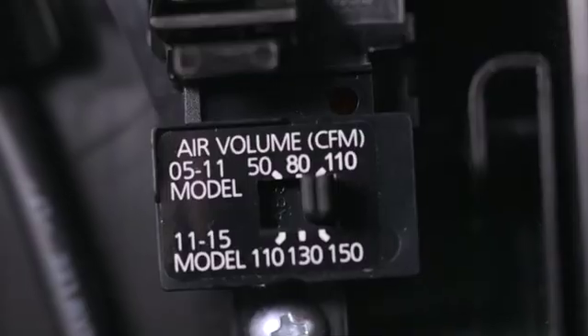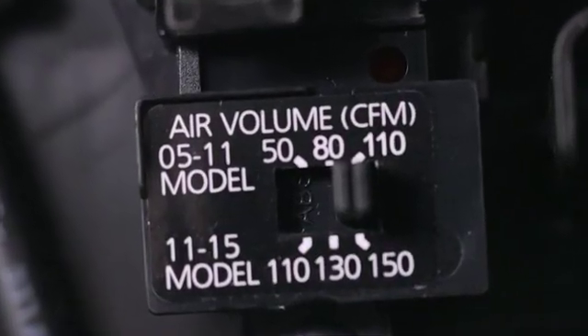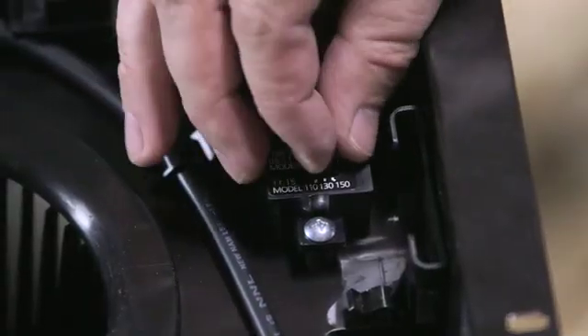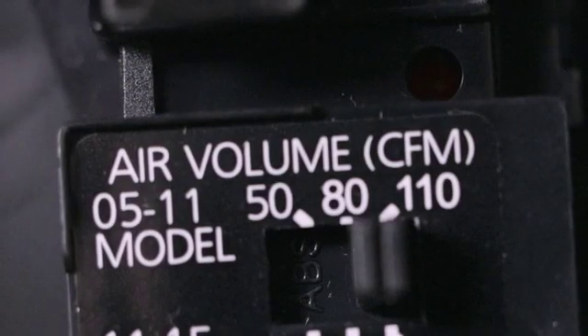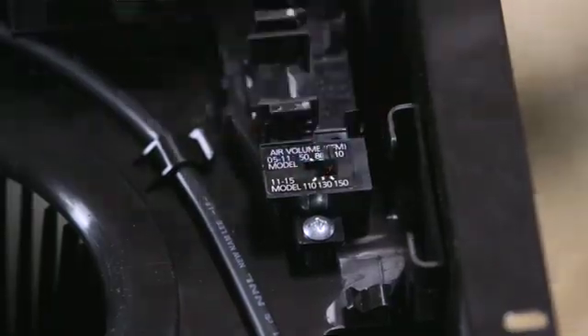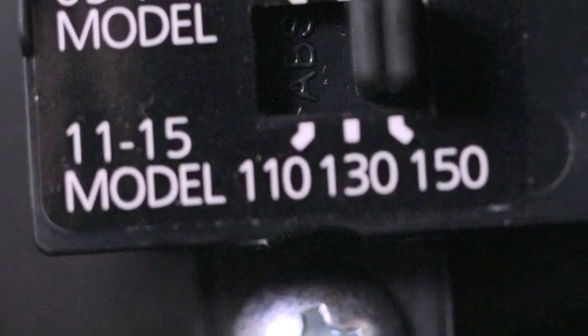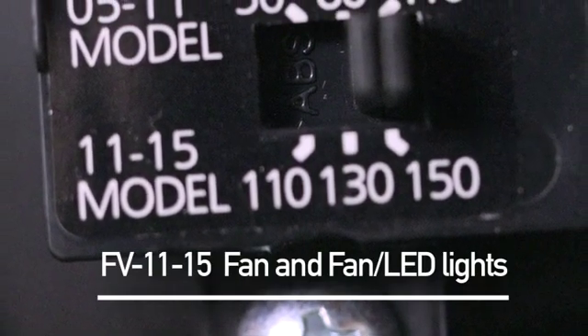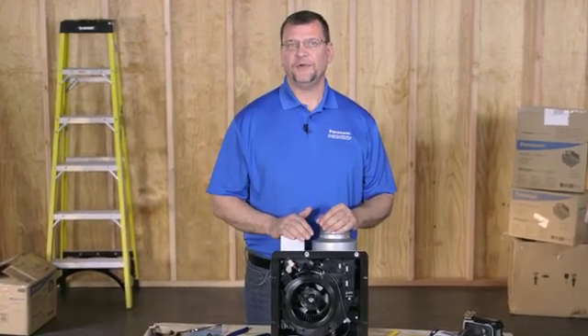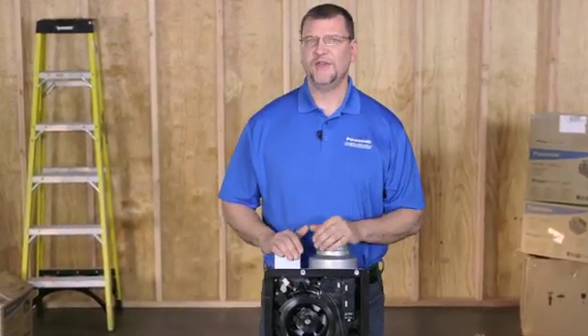Before we get started on wiring methods, it's important to note that every base model Whisper Green Select is three fans in one right out of the box. You'll find a CFM selector switch on the fan's motor plate which allows you to set the speed of the Whisper Green Select fan to 50, 80, or 110 CFM on the FV05-11 fan and fan lights, or 110, 130, or 150 CFM on the FV11-15 fan and fan light units. Simply select the speed you would like the fan to operate at by moving the selector switch to the desired CFM.